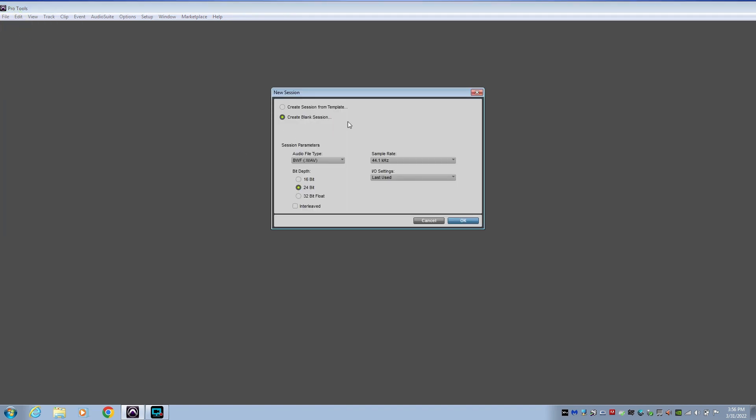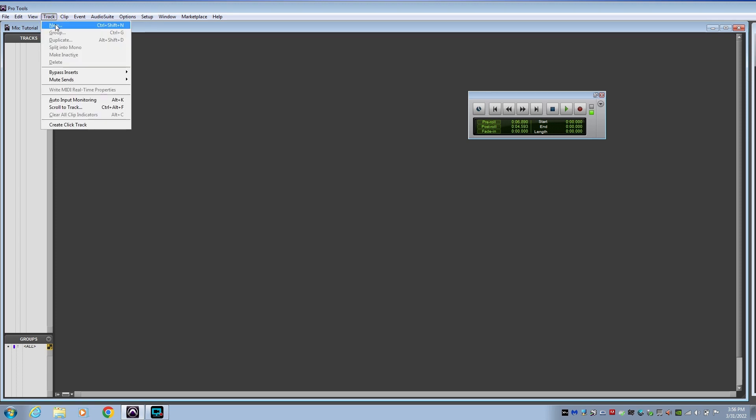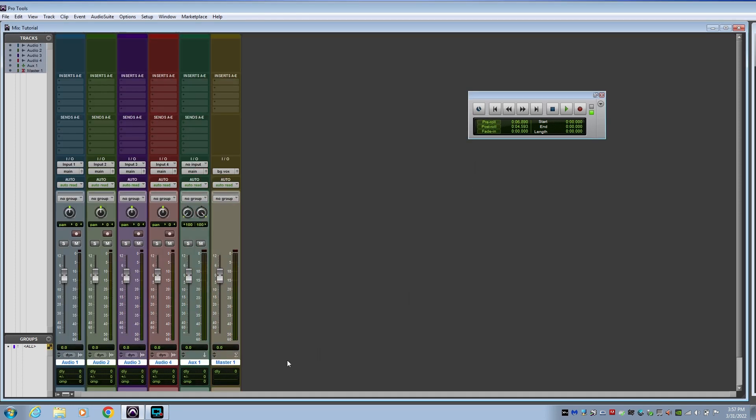If you're like me you probably have a box of Porta Studio cassette tapes that have been sitting for over 30 years. Now's the opportunity to move them to Pro Tools before they disappear. The first thing I'm going to suggest is to build a Pro Tools template for all these Porta Studio conversions. Go to File > New Session, create a blank session, and click OK. I'm going to get rid of the click track and create four mono audio tracks, one stereo aux track, and one stereo master fader.